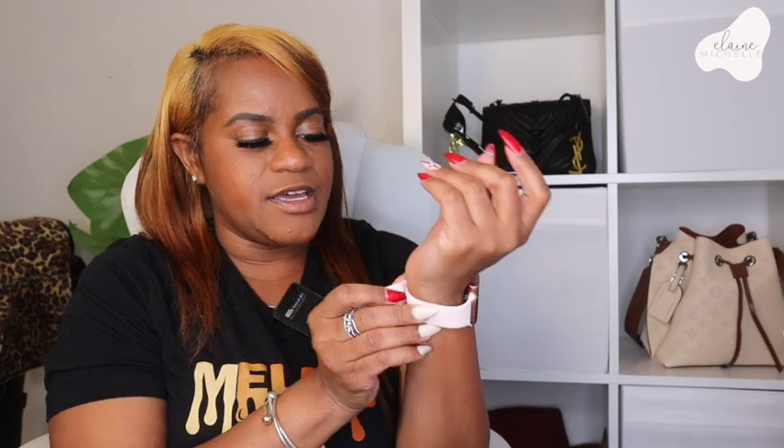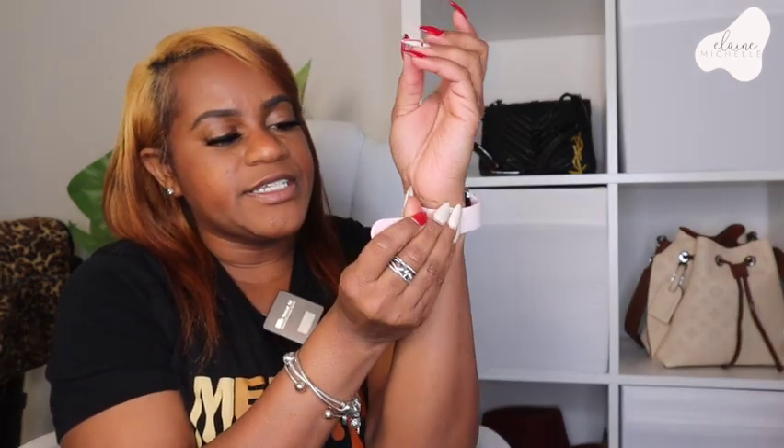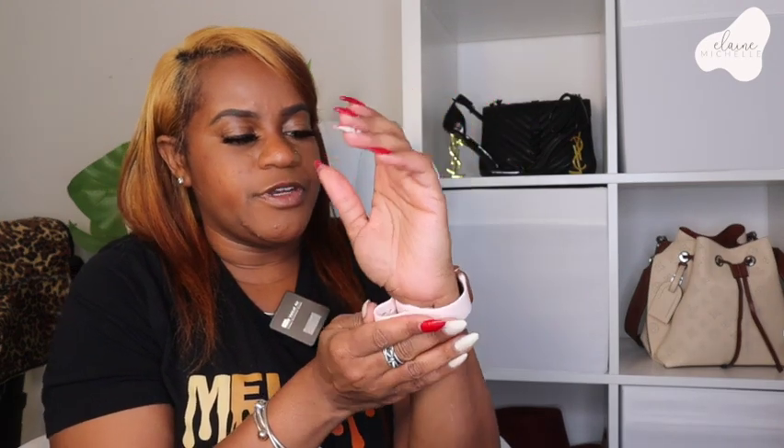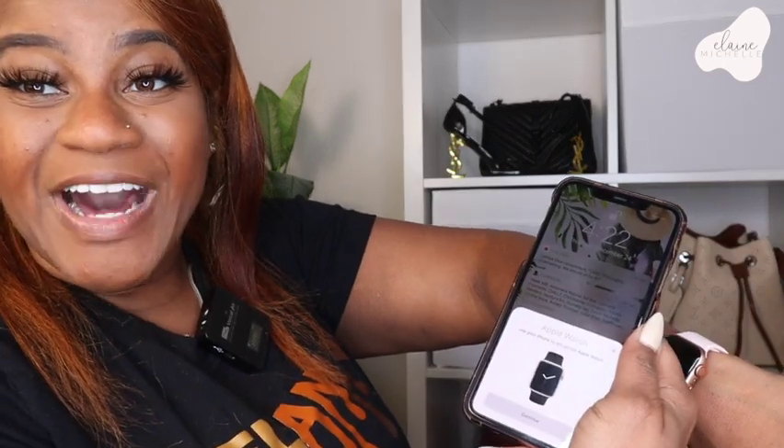I've got to find my phone because I need it to get started. This is also why I was talking about wrist size — I'm taking this band all the way to the first hole. I technically could just use the small one because it's wrapping all the way around. Okay, my phone was on the charger. Let's go ahead and start setting it up. It says bring the Apple Watch near your phone — whoa, it says it right there on the watch! That's so cool.